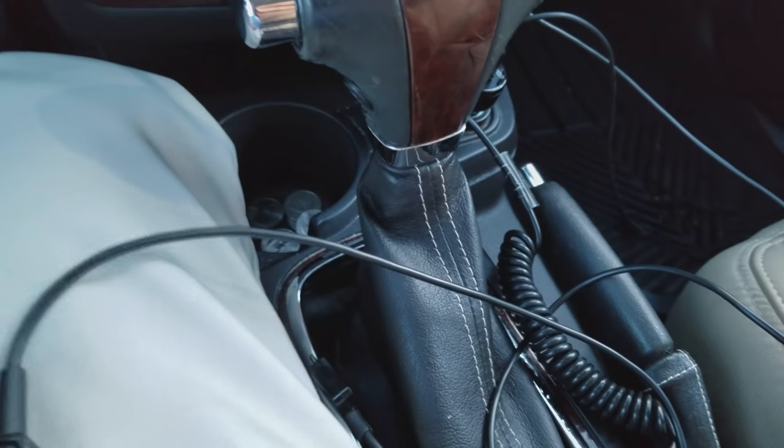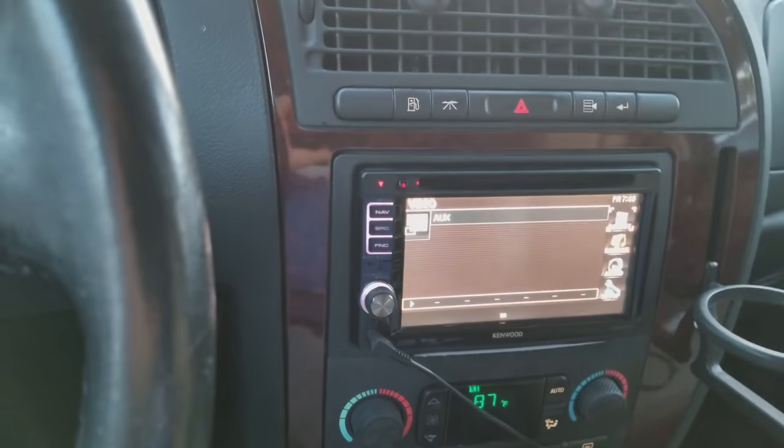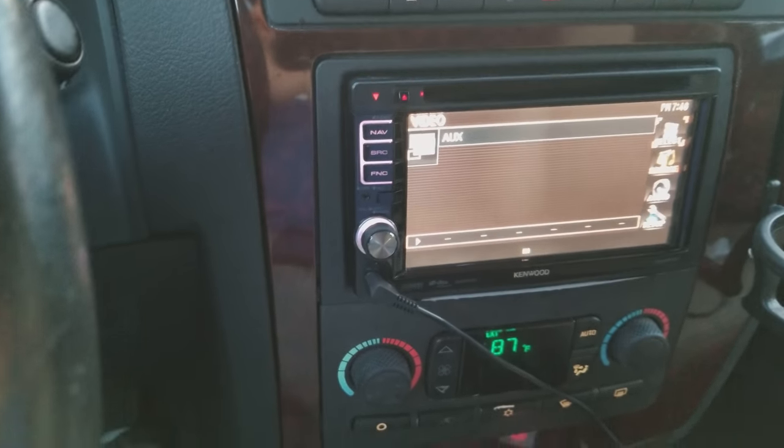So it turns out this is what's known as a ground loop. And to solve it, you need what's known as a ground loop isolator.